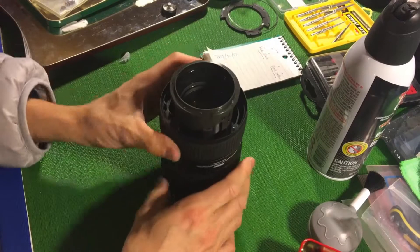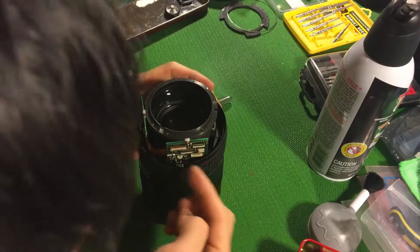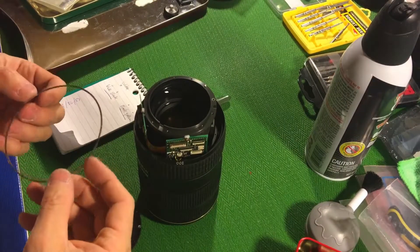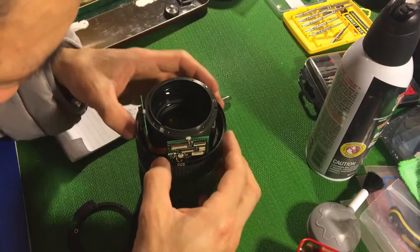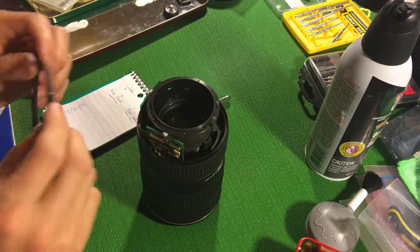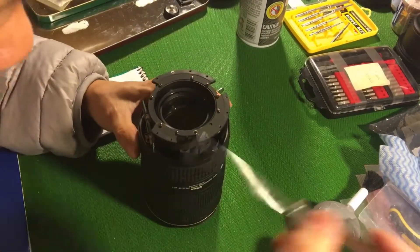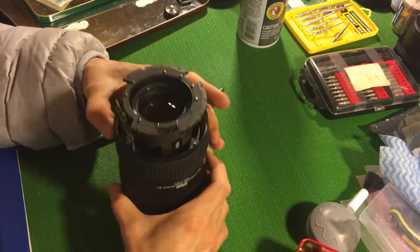Put the circuit boards back and solder all the wires back on. The brushes need to go back in their correct position. Install this component, then put back all nine screws. I think this part is pretty much done.